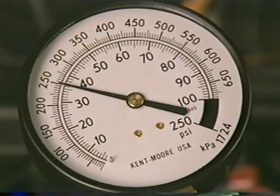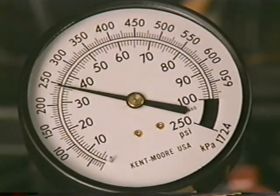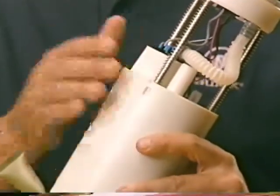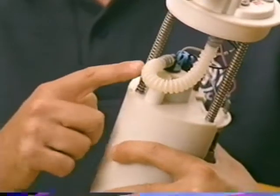If the pressure holds, then you've isolated the problem at either the fuel pump pulse damper or the fuel pump itself. Both are located at the fuel sender assembly in the fuel tank. Inspect the pulse damper first.